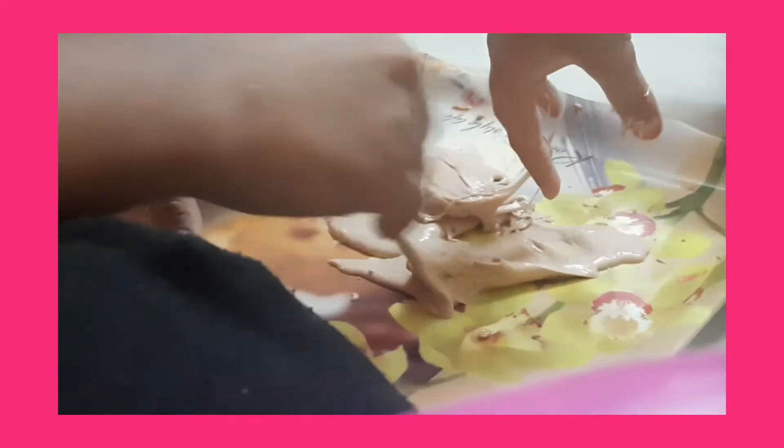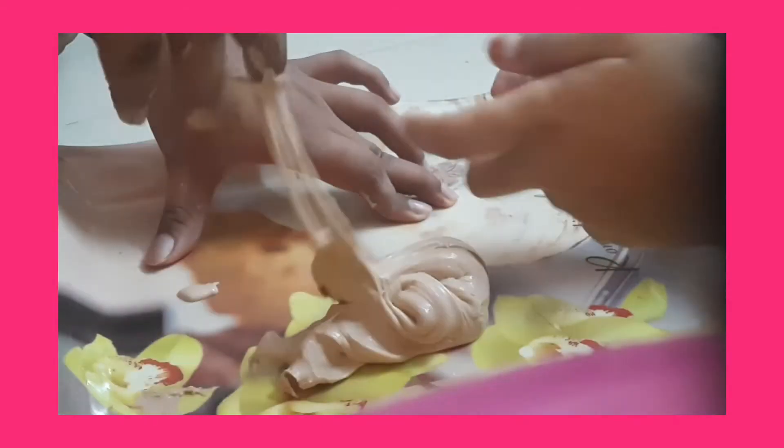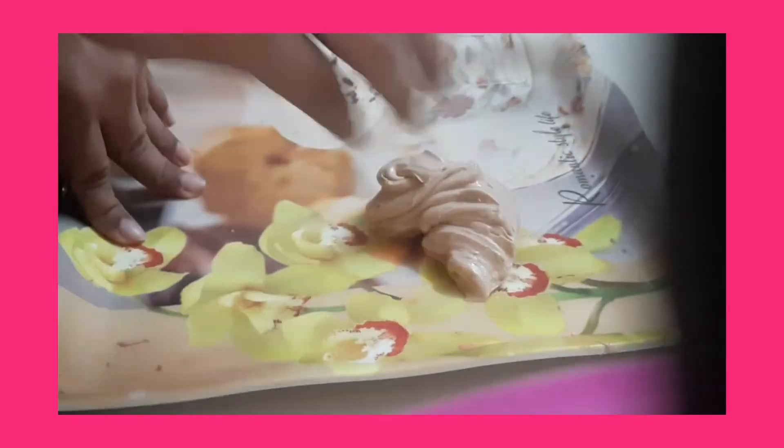It's still a bit sticky so we'll definitely have to add a bit more. My brother is smashing it down so it becomes thick. Also, if you don't have much detergent, you can play with it a lot using this method and it will start becoming solid. As you can see it's not sticking as much now.